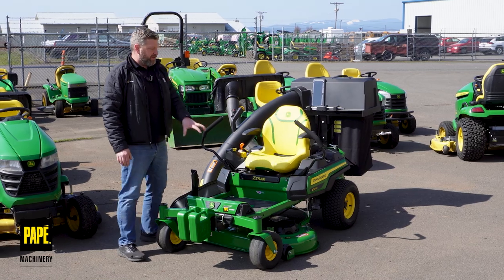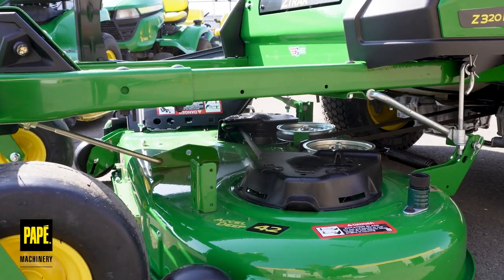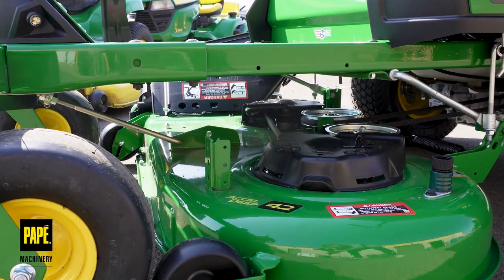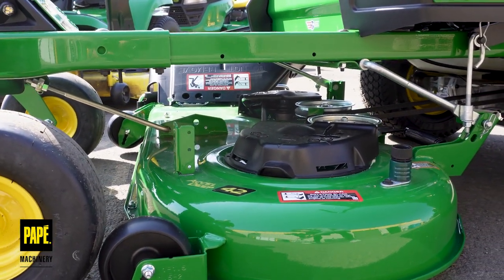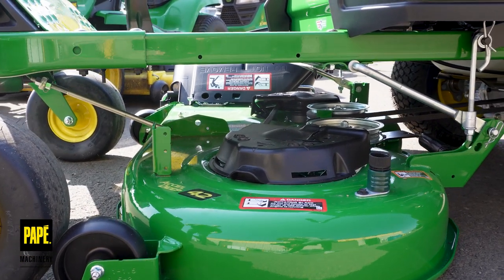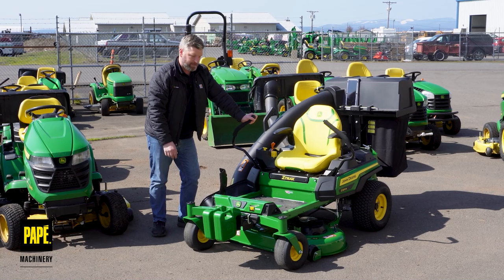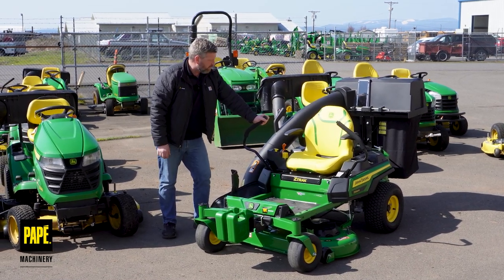Moving right along on this Z320R model, I've got the 42-inch XL deep deck. It's got the integrated washout port right on the side, so I can hook that into my hose bib and go ahead and clean out the bottom of my deck, which is really nice. Greasable zerts on top of the spindles, just like all of my XL deep decks — a really nice feature to have.